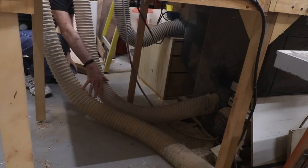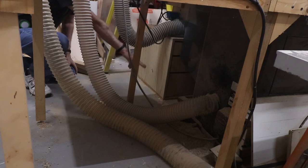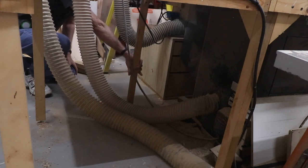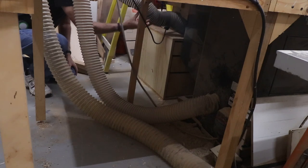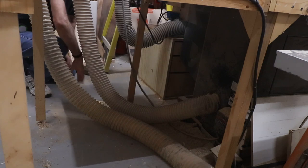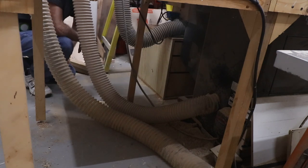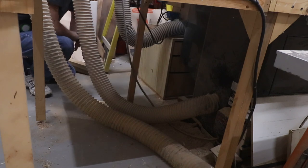I want to take these two hoses — one for the jointer and one for the table saw — and route them behind this leg here. I want to trim this one up because it sagged a bit and I want a more straight run. Getting these behind here clears the space for the bench to come in, and then they can run behind the bench and out of the way.